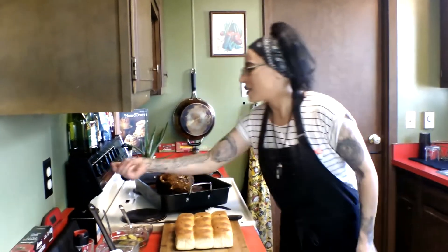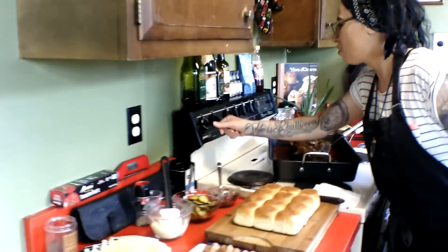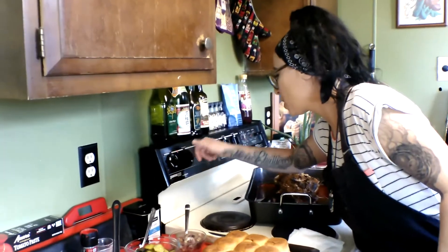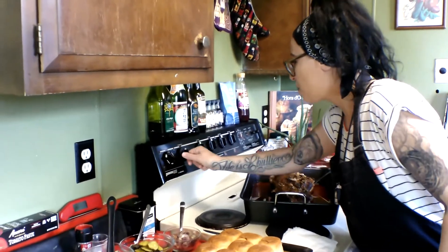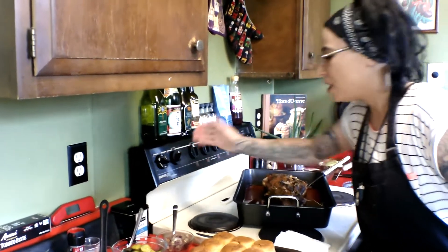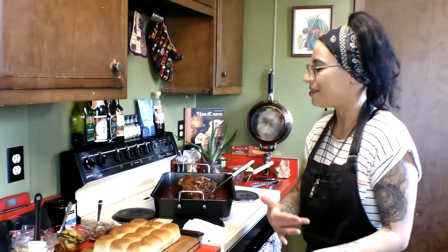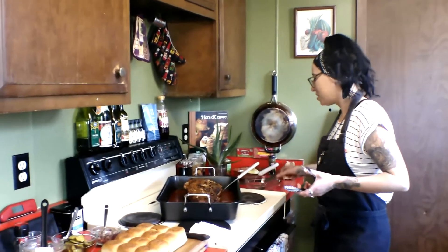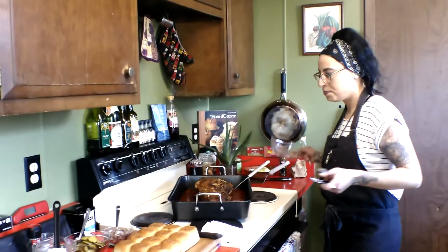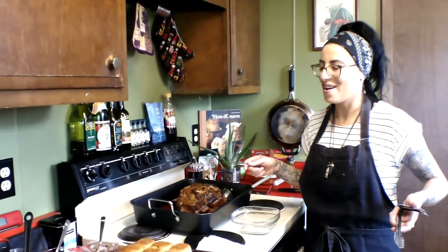So let's get this on. We're going to toast our slider rolls, but first we're going to have to slice this up, put it on a sheet pan, toast it just on the cut side. Let's shred off some of our pork so we're ready for making our sliders.